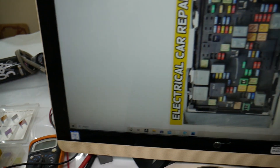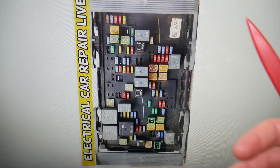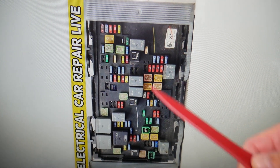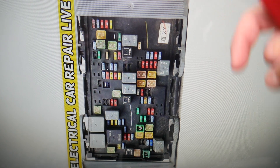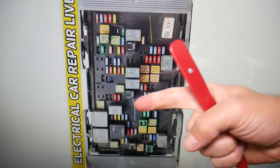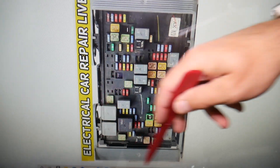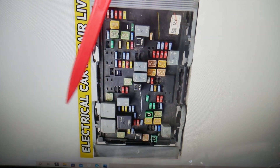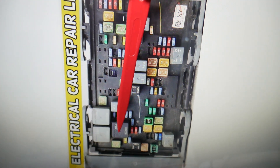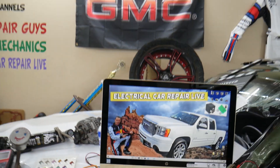For the radiator fan, you're going to have not one, not two, but three relays. If you need to buy any fuses, relays, parts, tools, or radiator fans for the GMC Sierra or any car at a good price with quick shipping, we'll put the links in the description below. One of the relays will be for low speed, one is for high speed, and one is for the radiator fan control module. Coming into that forward section here — this relay is the low speed relay, this is the high speed relay, and this is the radiator fan control module relay right here. Hopefully the video is helpful. Thank you for watching, see you next time.